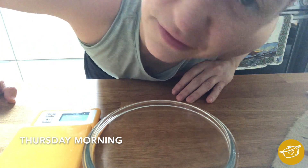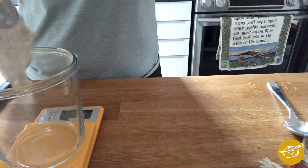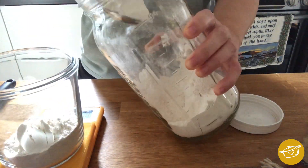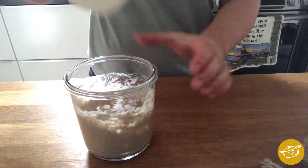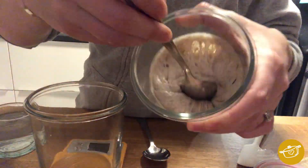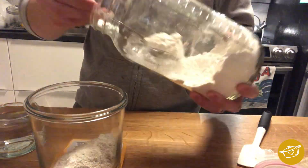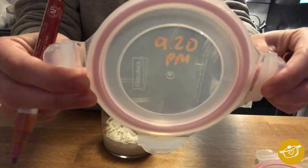Here we are on Thursday morning. I took Benji out of the fridge the night before and fed him the same way I'm feeding him now. I've got my clean jar on my scale — I'm going to measure out 20 to 30 grams of the starter, then 45 grams of rye flour, 55 of all purpose, 100 grams of water. Mix this up vigorously, scrape down the sides, put a mark to see the level, put the time on the lid, and leave it. Thursday evening I repeat the exact same feeding process.